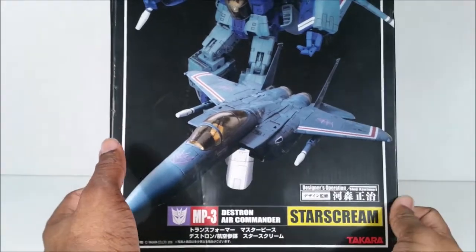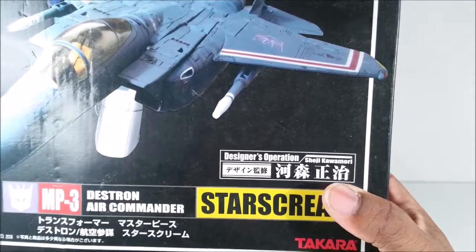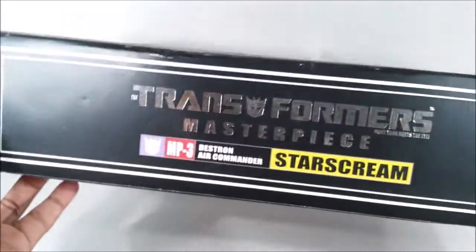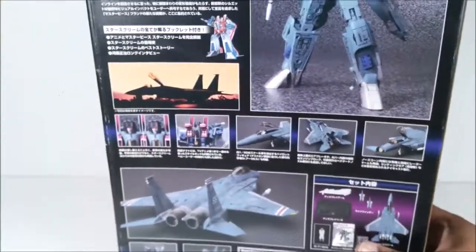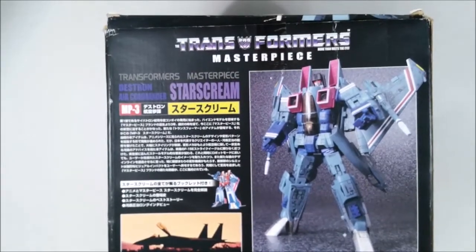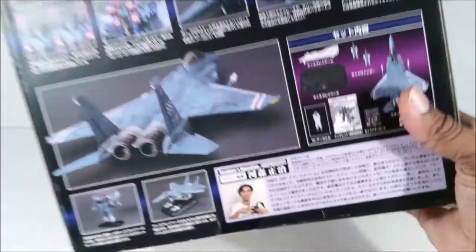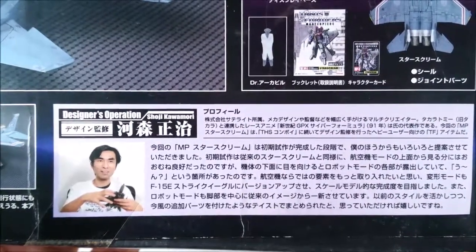Back in the day they cared more about the designer getting recognition and whatnot with Masterpiece. They didn't know what they wanted to do with Masterpiece. You've pretty much seen boxes like these, but maybe you haven't seen this image. Here's an actual image of the designer right here.